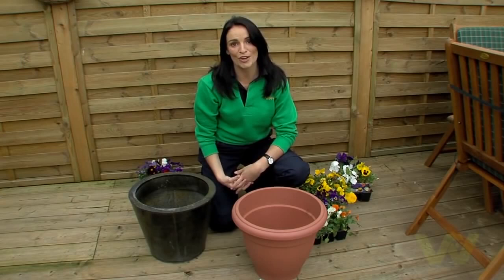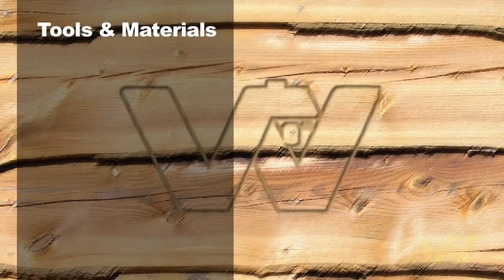I'm going to show you how to rejuvenate your plant pots. This is a really easy way to add a splash of colour to your garden or patio. Here's what you'll need to do the job.